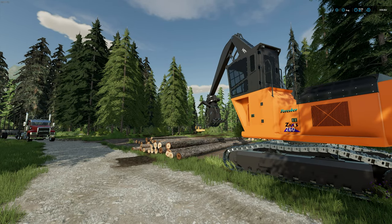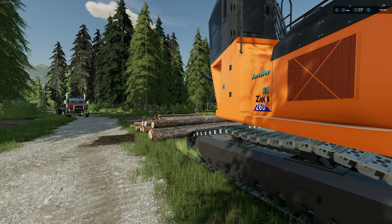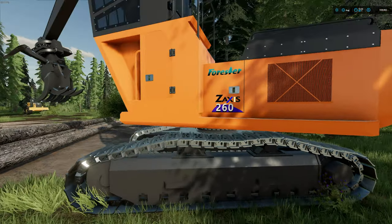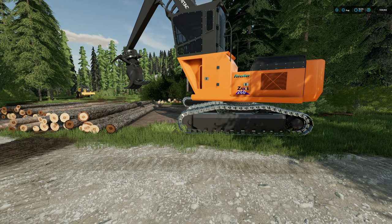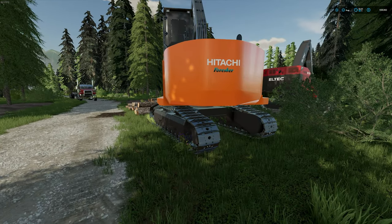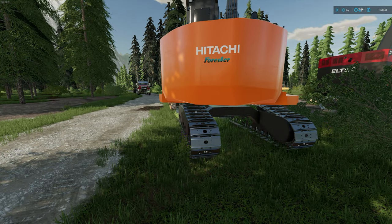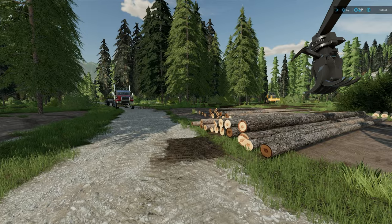The most important thing to remember — in real life and in this game — is the positioning of your loader. If you're working really close with machines, you have to worry about weight balance. If you're loading a truck that's really far away and you had to park way across the road, you'd want your tracks facing straight — more of a 45 or direct angle. That way you have better weight distribution. Always point your tracks towards whatever the heaviest angle you're loading to, because that's where your weight distribution will be settled.